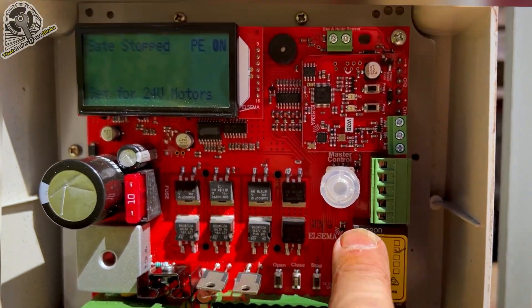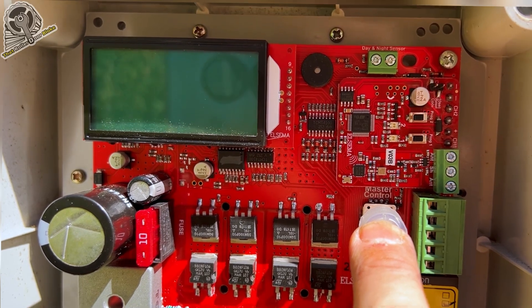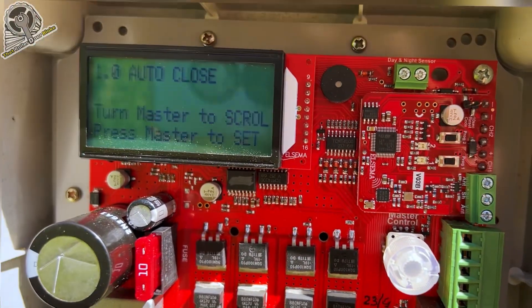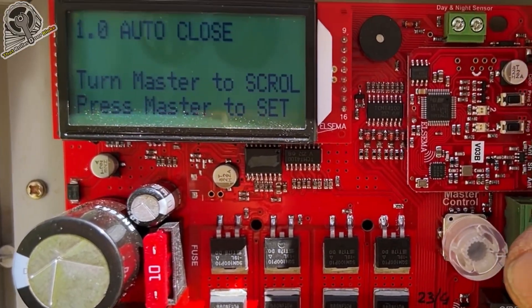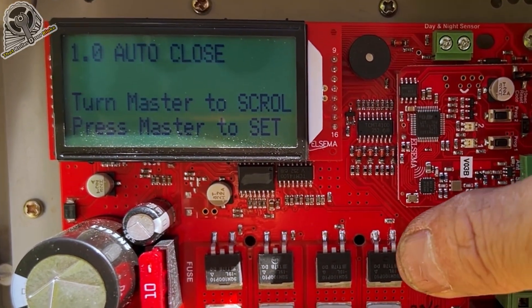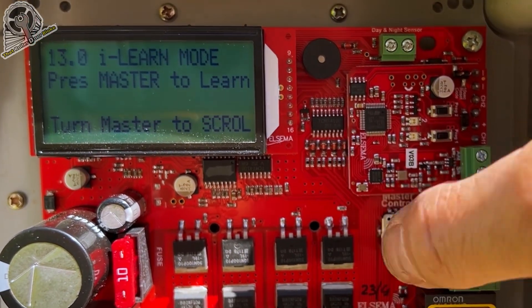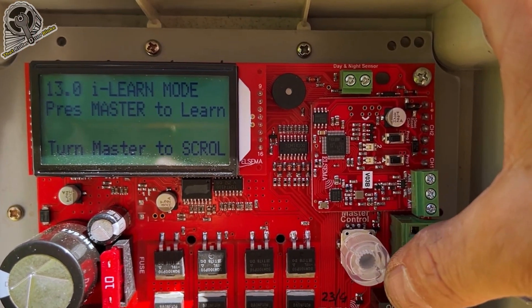To enter programming mode, press the master button for two seconds — which is this button here. So we'll hold that for two seconds, entering programming mode. Turn master to scroll or press to set. We want to scroll to menu 13 to do the iLearn mode. Press master to learn.